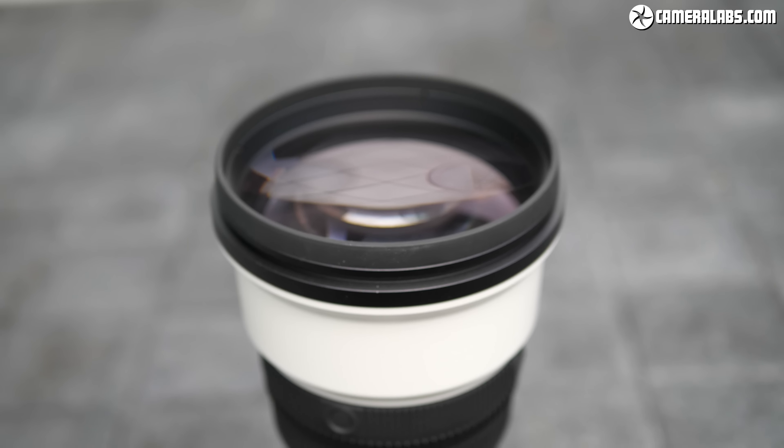All three lenses sport large front elements, but Sony's optical design is more complex with 23 elements in 17 groups, which include 3 fluorite elements to minimise chromatic aberrations. Sony reckons it's sharper in the corners than its rivals, and by grouping most of the elements towards the middle it also feels better balanced with their lighter bodies.